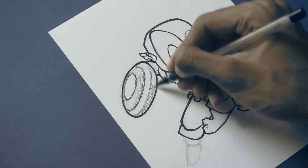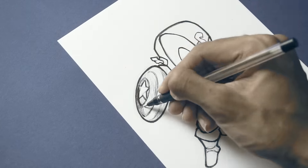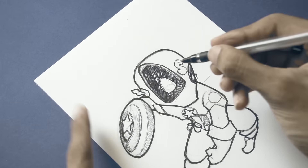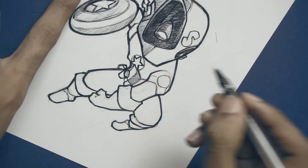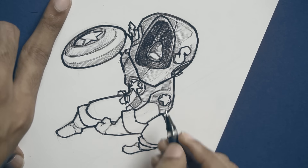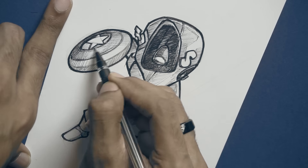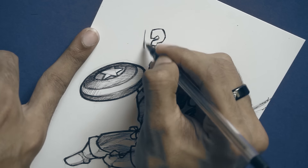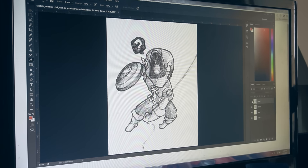Nice shading there, Cash! I keep my shading pretty simple as well — it's cross-hatching and hatching. Just hatch your way to your shadows and highlights, that's it. So once I'm done with my inking...